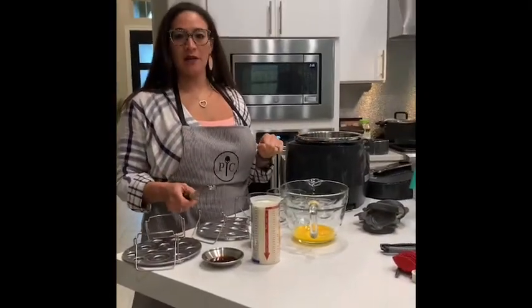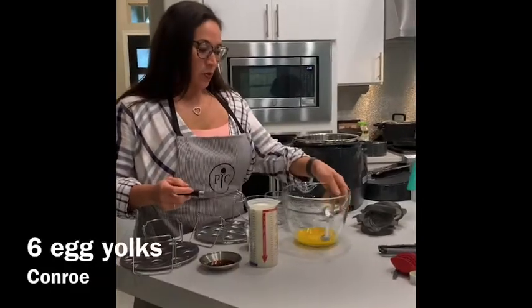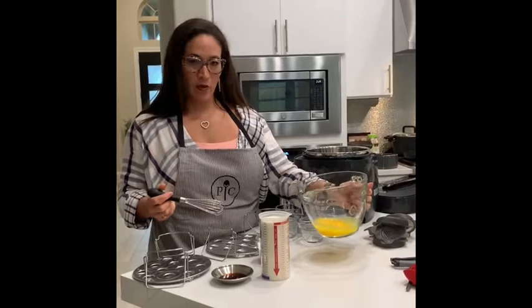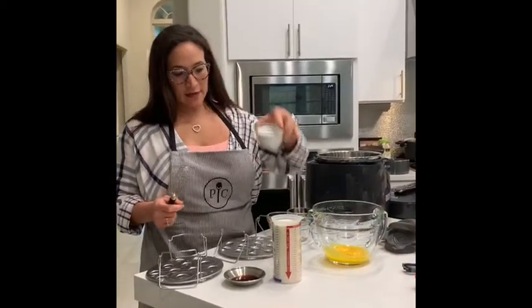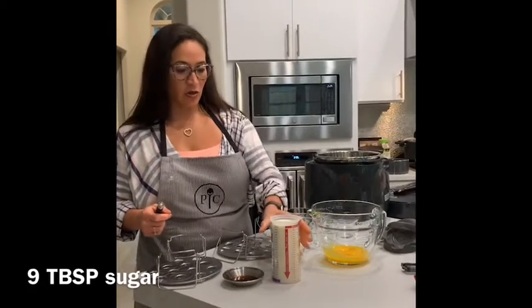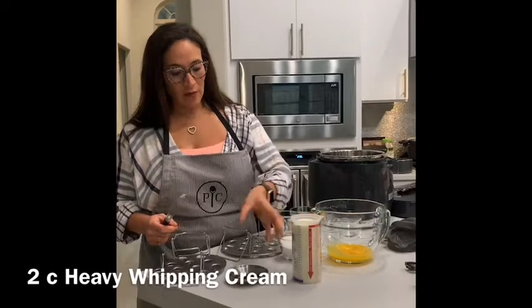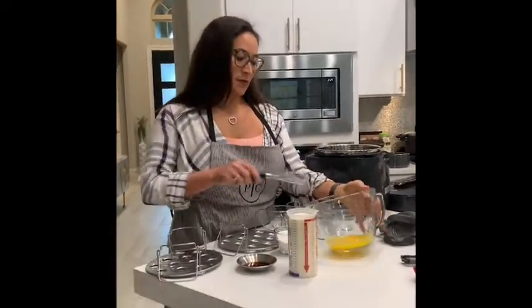I'm going to demonstrate how to make creme brulee in the quick cooker. This is six egg yolks that I've already separated the whites out from. I have nine tablespoons of white granulated sugar, two cups of heavy whipping cream, and one tablespoon of vanilla. Those are the only ingredients that go in this recipe.